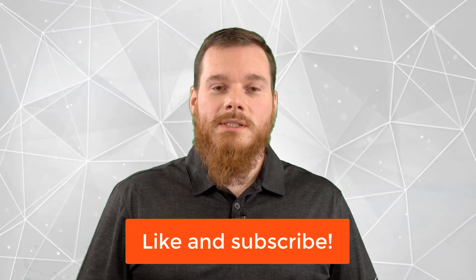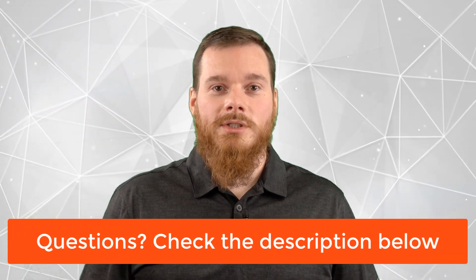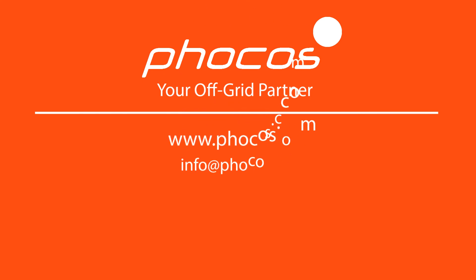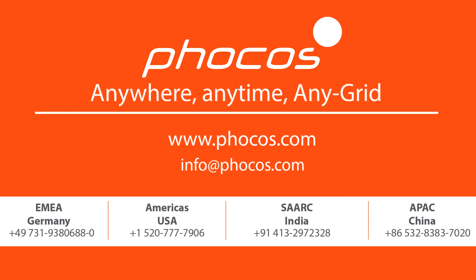We hope you found this information valuable. If so, please like this video and subscribe to our channel for future valuable content. If you have any sales or technical questions, check our links below in the description of this video. For more videos and information, go to www.focus.com. FOCUS — making reliable energy access possible. Anywhere, anytime, any grid.